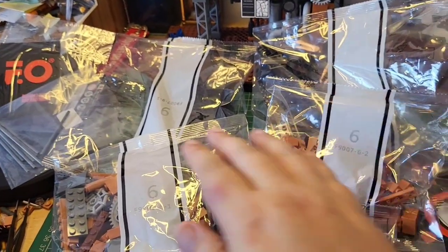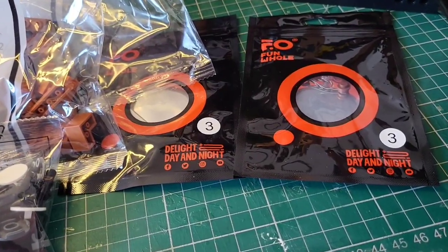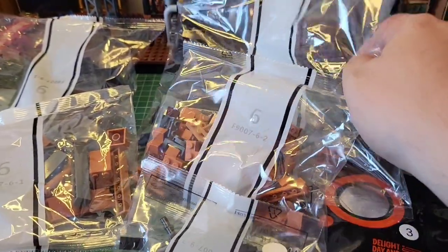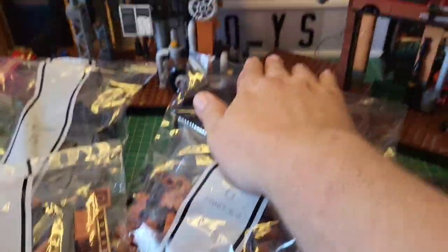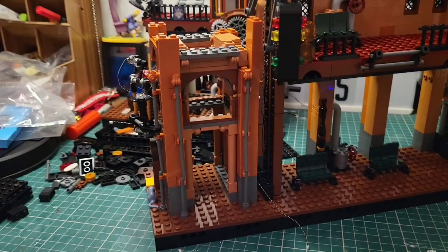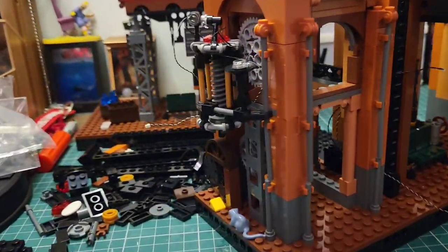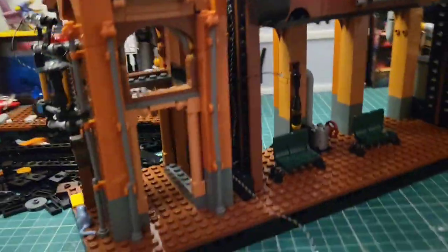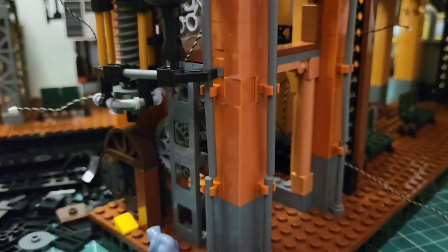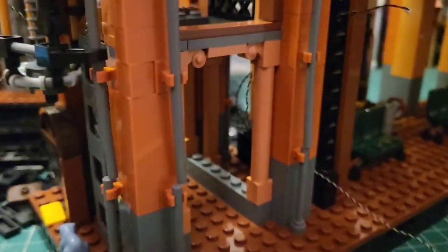For stage six we need five bags and two of the lighting kits marked number three. We should be building a large building that attaches to the side of this platform. Stage six complete — we've built this building that attaches over here. There's a Tesla coil going on and a lot of light in here as well. Look at this little wrap with the cheese — how cool is that? It's lovely.